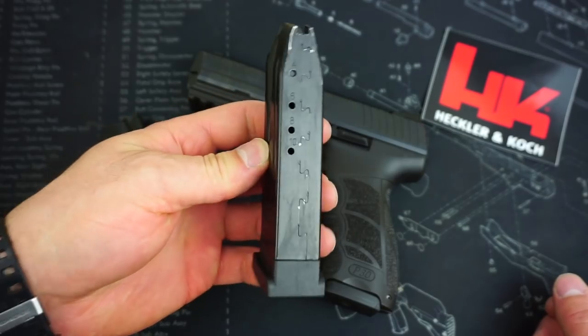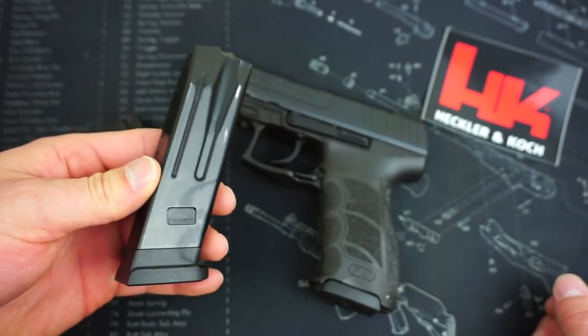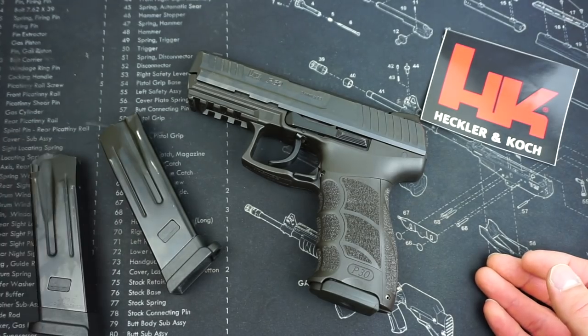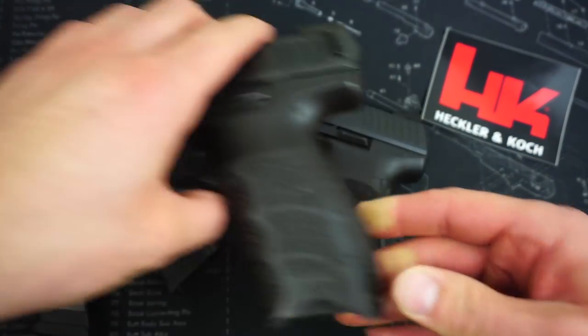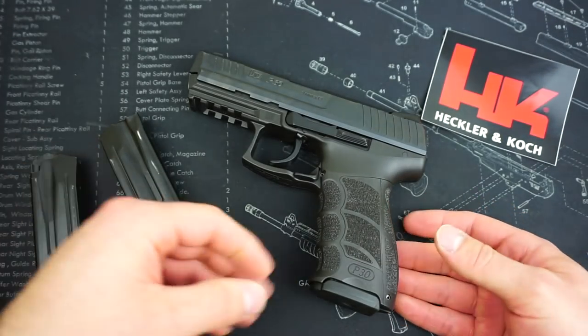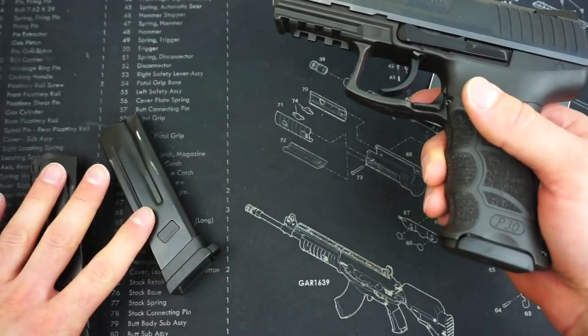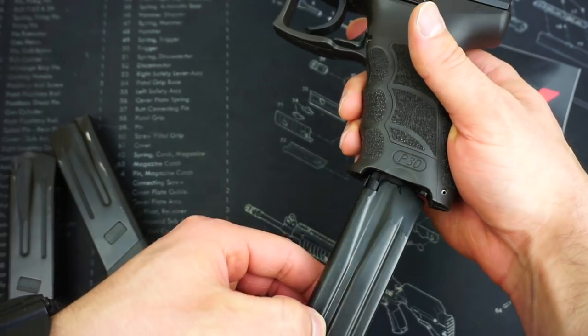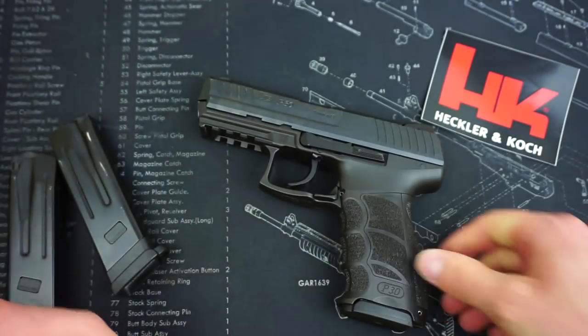It does have neutered 10-round magazines. The really nice thing about this gun is that it does accept your standard VP9 magazines. Since I already have a VP9, the 10-round mags were not a huge deal to me, and the standard 15-round VP9 mags will fit just fine inside of the pistol.